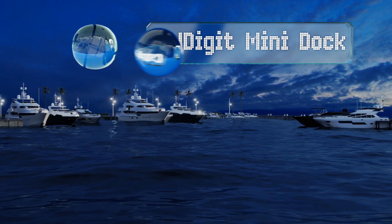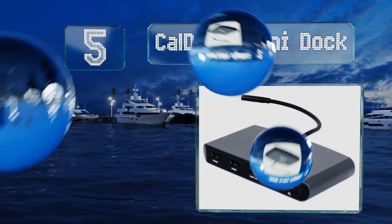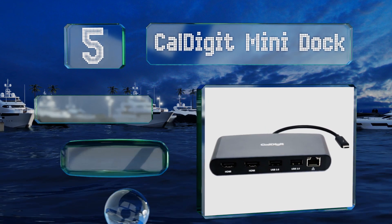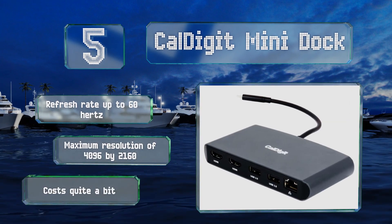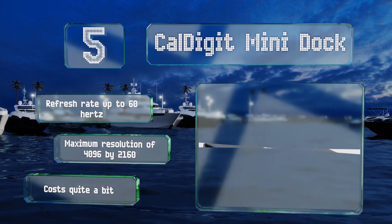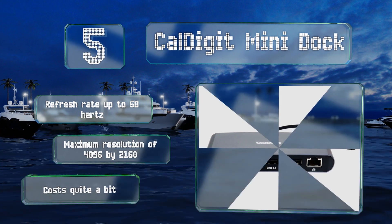Halfway up our list at number five, able to make the most of the protocol's 40 gigabit per second ceiling, the CalDigit Mini Dock features dual multimedia outputs, two USB Type-A sockets, plus a gigabit Ethernet jack, and it's engineered to work with both macOS and Windows. It boasts a refresh rate of up to 60Hz and a maximum resolution of 4096 by 2160, but it costs quite a bit.